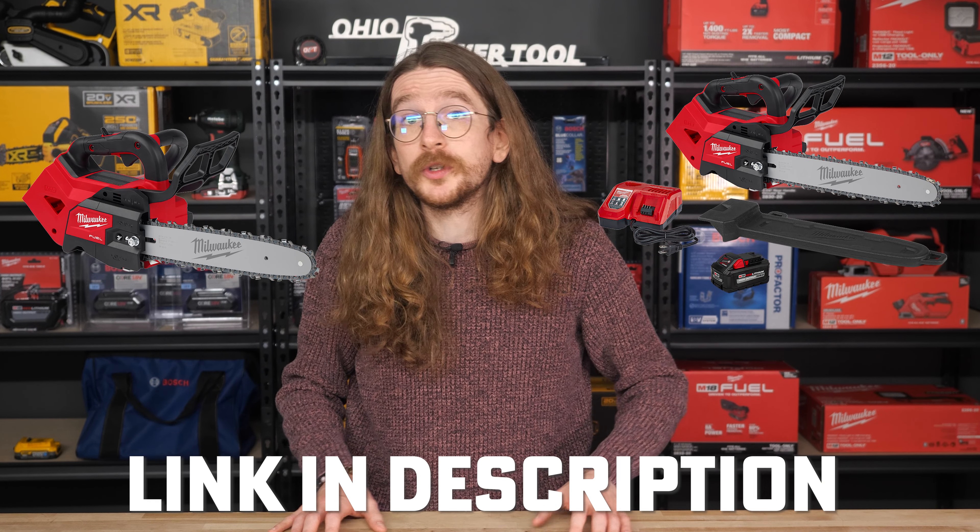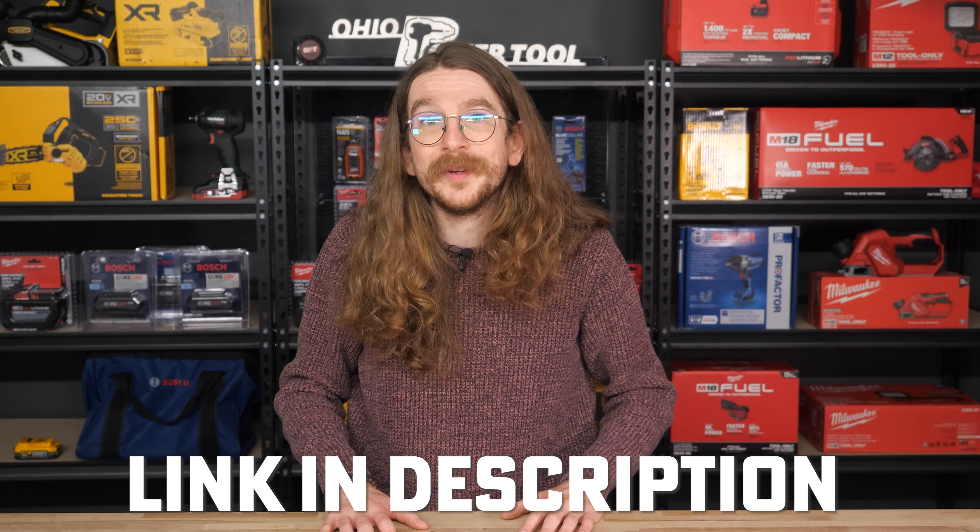These two new saws are available for pre-order right now at Ohio Power Tool, both in the bare tool option or the kitted version, and you can grab yours from the link in the description down below to prepare for all that nice outdoor work you're going to be doing this spring.